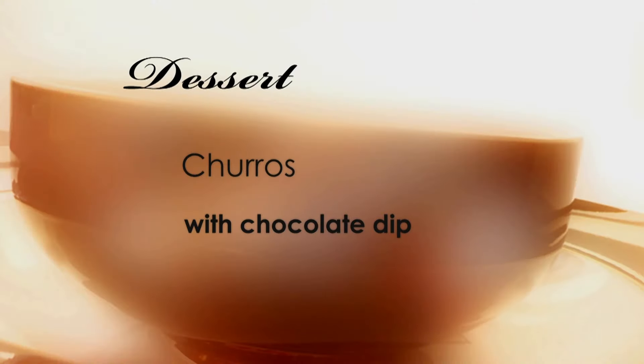On to dessert — churros with chocolate dip. A Mexican staple. I thought churros was a meat, but I might have got that wrong. You have.